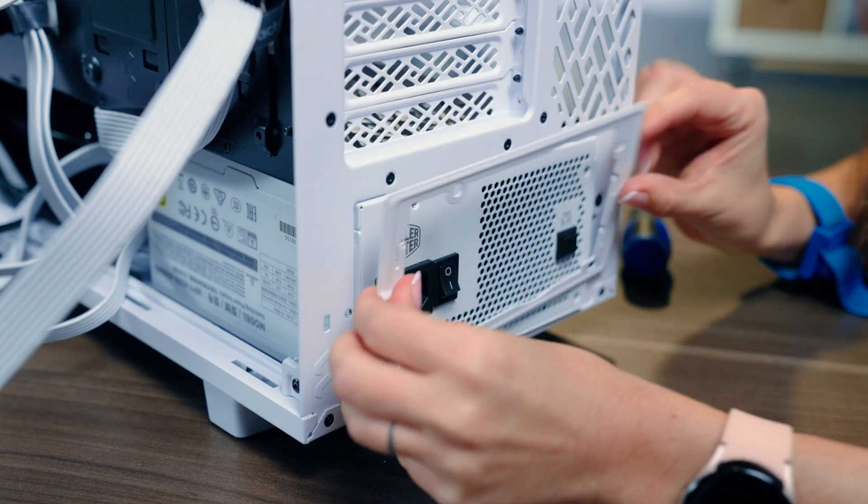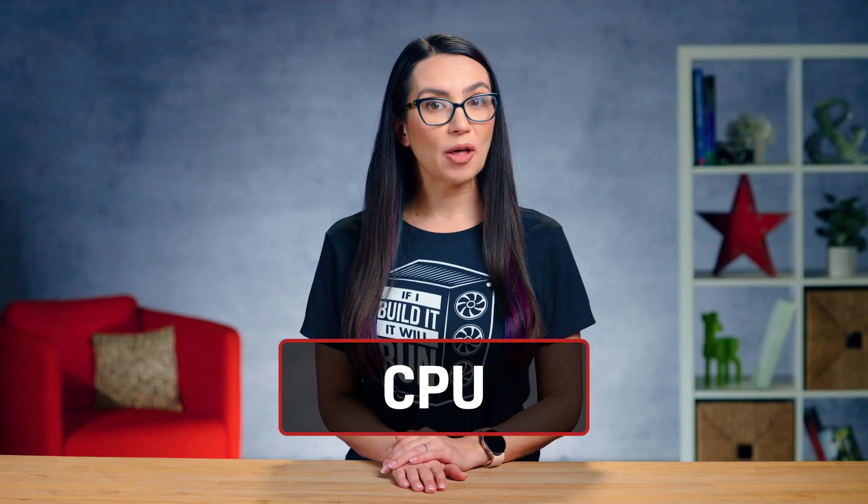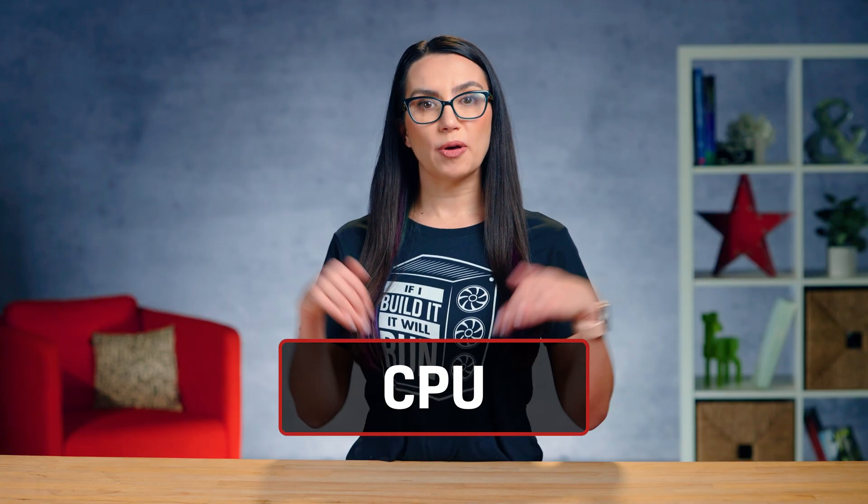One down, only about a million more to go. Next, we'll turn our attention to the motherboard. Some people like to install the motherboard directly into the case and then build on it from there, but in my opinion you'll have way more room to install components onto the motherboard outside of the case. So let's move that case aside, let our motherboard be the main focus, and focus on the CPU.